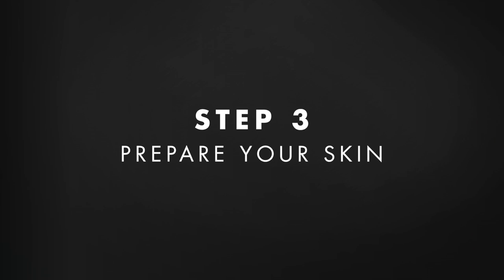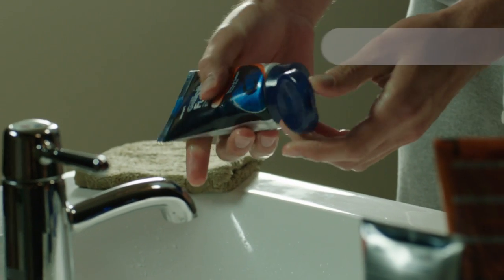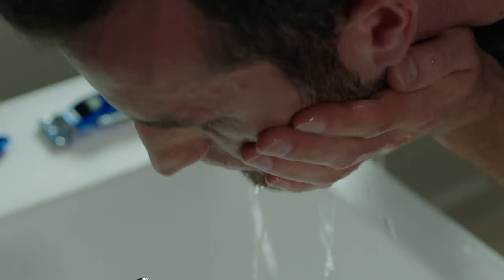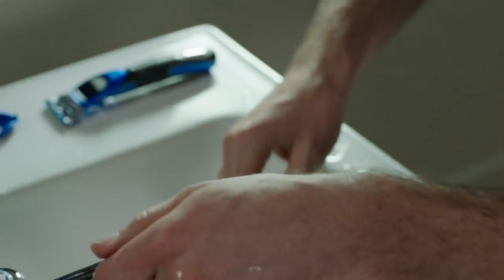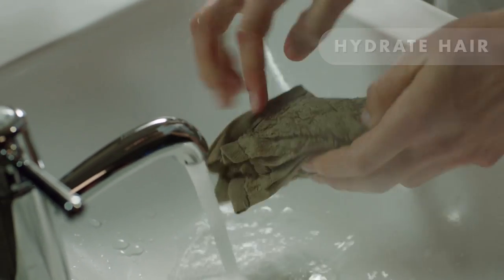After outlining the look I want, I need to prepare my skin for a close shave. First, I wash the area to be shaved with a facial scrub — it cleans away any oil, dirt, or dead skin that can block the razor's path and prevent a smooth glide. You can further hydrate your hair by soaking a towel with warm water and holding it against your skin for up to three minutes.